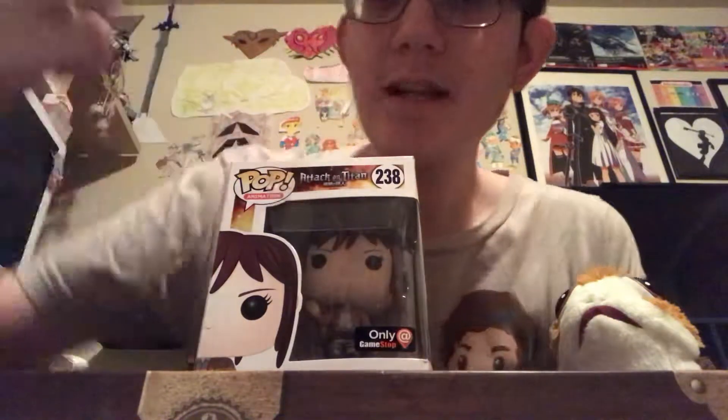What is up all you Funko Pop fans? Anthony back here today reviewing another Funko Pop. Today we're going to review the GameStop exclusive, Sasha. This is my last exclusive that I own, so let's get to it.